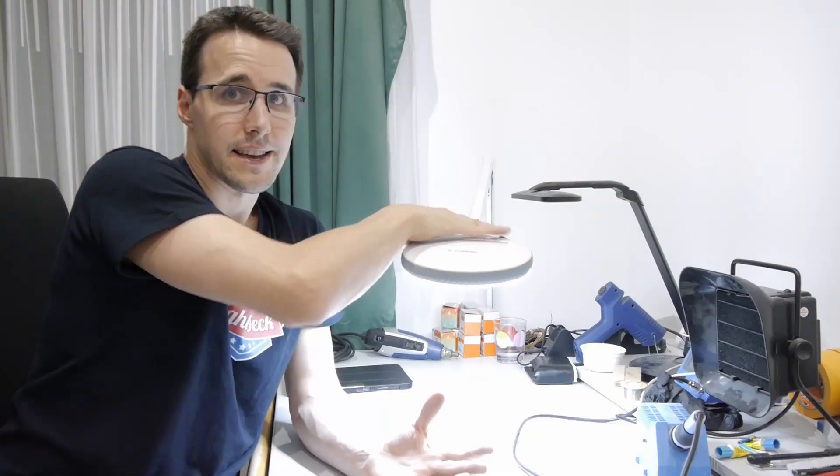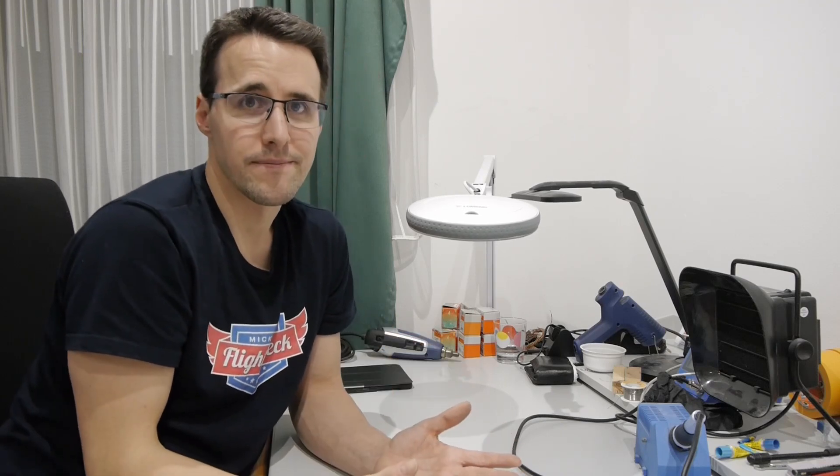Something I really like is the light — it's really bright and helps you to see every detail when you are soldering, for example.